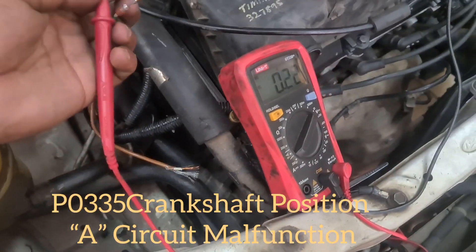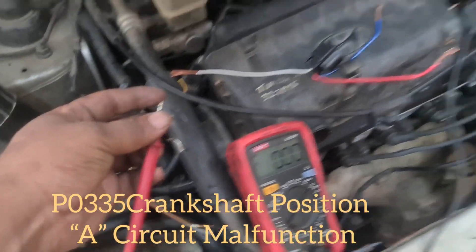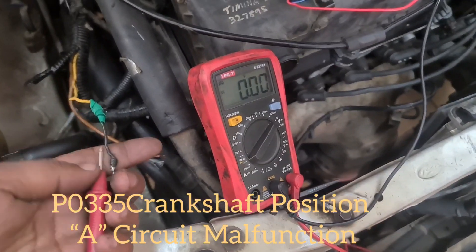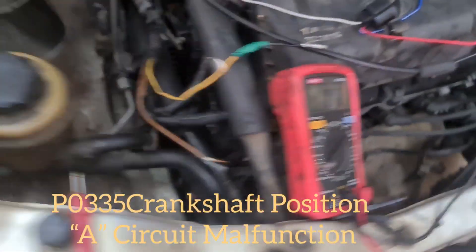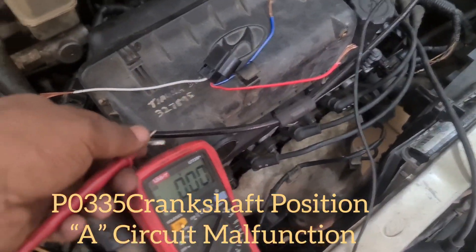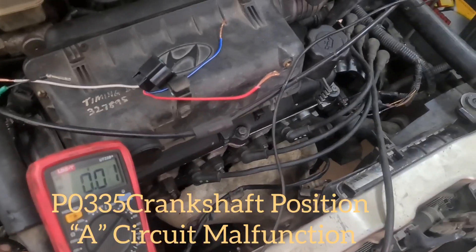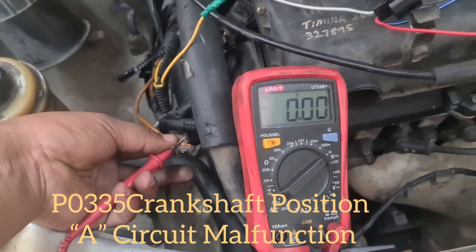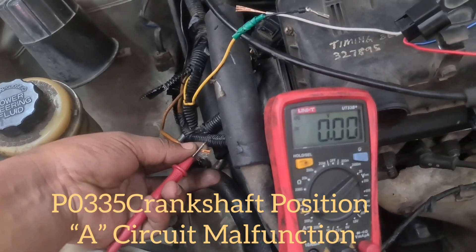This wire is for main ground. We check — this first wire is for ground. The third wire is for 12V. With the ignition switch on, we check: 12V is confirmed on that wire. But here on this wire, no voltage — there should be 5V, and this 5V comes from the ECM. So we need to check if the wire is broken or if there is an ECM problem.